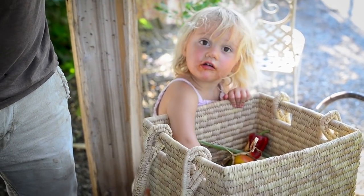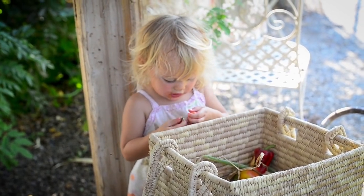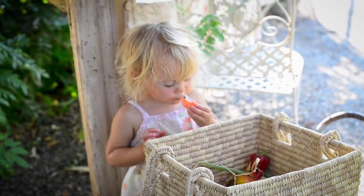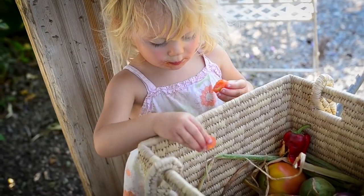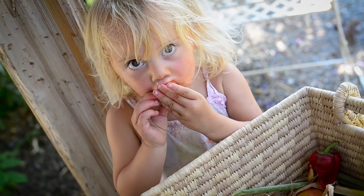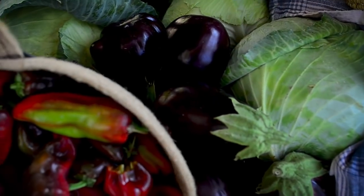This one? Take a bite out of that? It tastes good. It tastes good? Alright, well, we better get to work here.